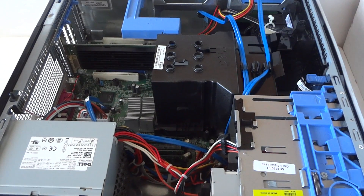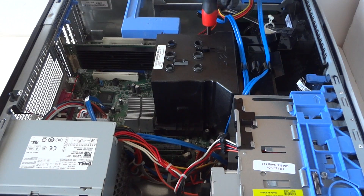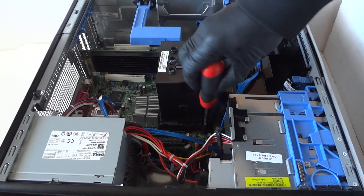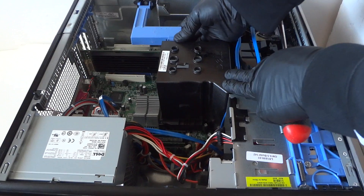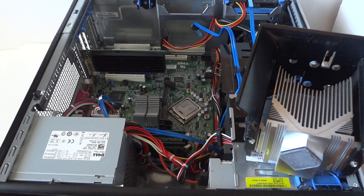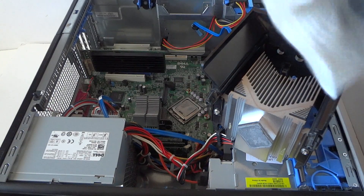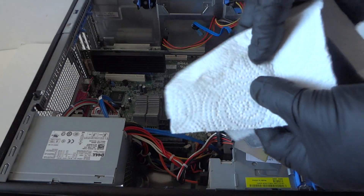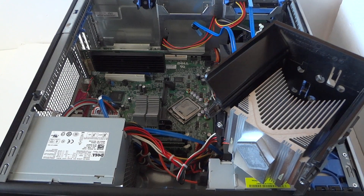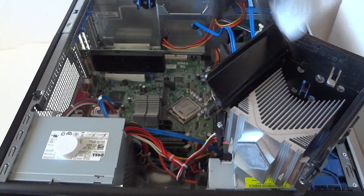Now we're going to start on the processor. You need a Phillips screwdriver. There will be no screw on the other side. Remove the little plastic shroud right here that holds the heatsink fan. First, you've got to clean off the heat sink — it's got thermal compound on it. To do that, you need a high-quality paper towel, which you can buy at any grocery store or hardware store. Then use 50% rubbing alcohol to remove the thermal compound.